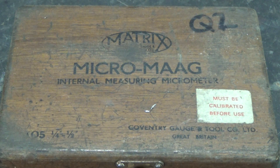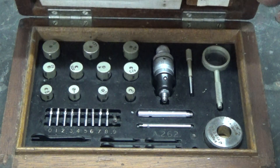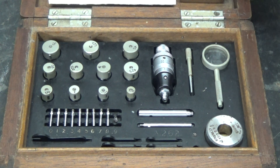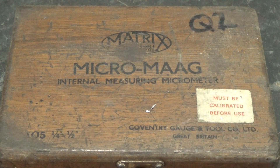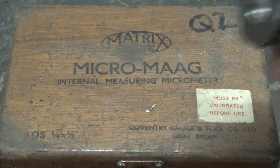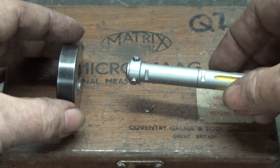I just thought I'd talk a bit about a new toy I've got. I got one from eBay quite cheaply. It's an internal set of the Bore Micrometer, which works a little strangely, so I'm going to go through how a normal Bore Micrometer works. Take this one here - this is another one I have. I've developed a bit of an obsession with Bore Micrometers.